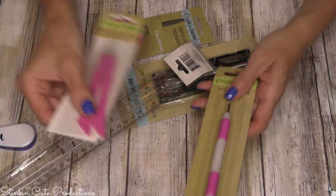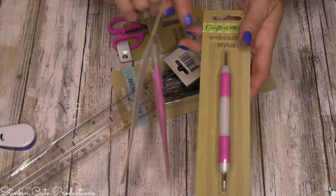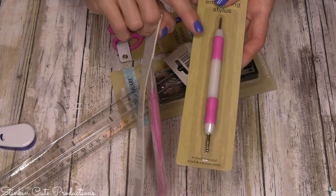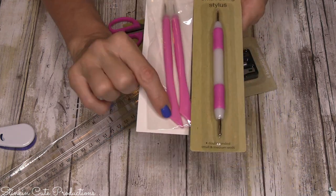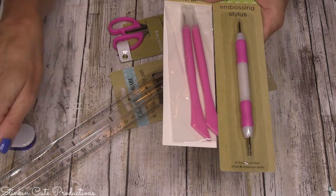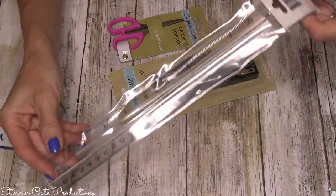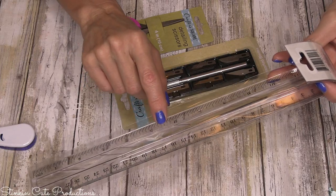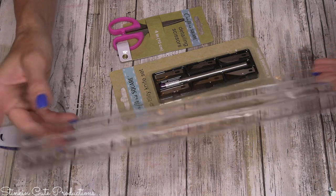Some tools I think are really important to keep an eye out for: this piercing and scoring tool and this embossing tool. The embossing tool works just as well for scoring. I like it because one end is great for scoring and also works as a bone folder. A clear ruler is a must — the clear ruler by Jot is one of my favorites because you can see through it. I use it often.